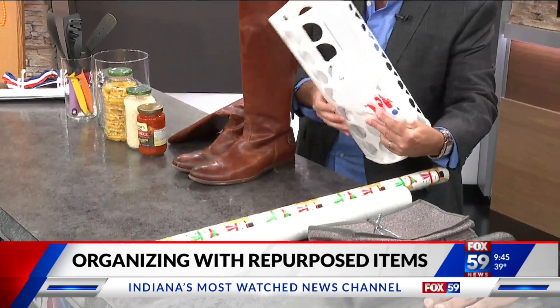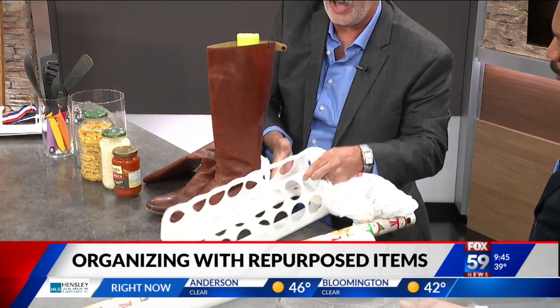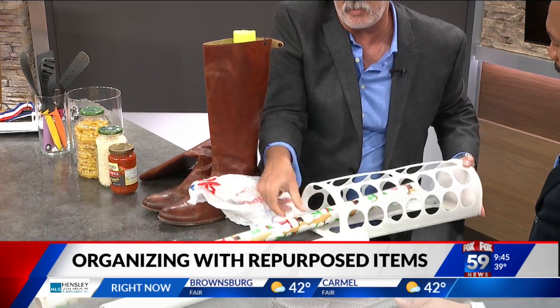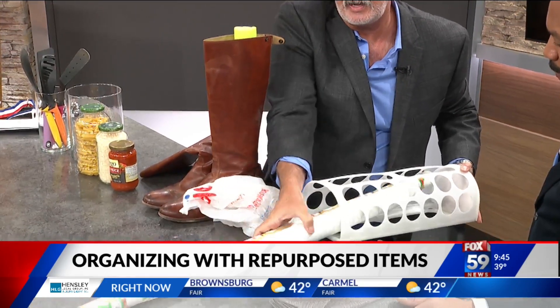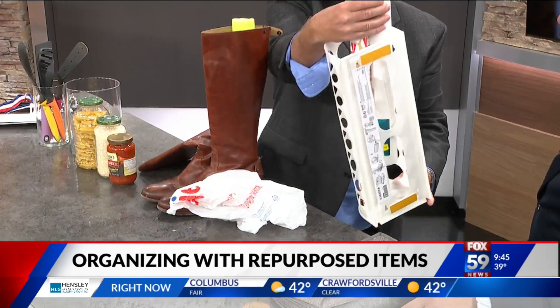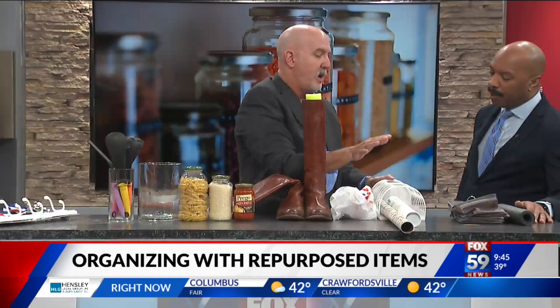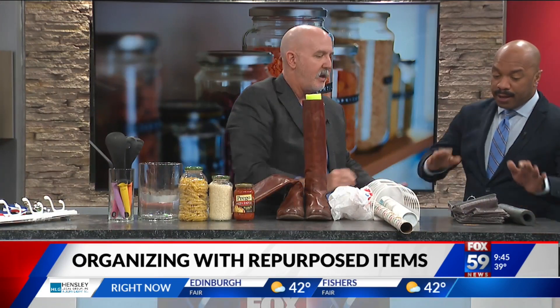You've seen this at IKEA — it's for bags, but I also use it to put my wrapping paper in. You can either put it on the wall like you normally would, or you can lay it on a shelf and it keeps the rolls from all rolling off. I use it both ways.